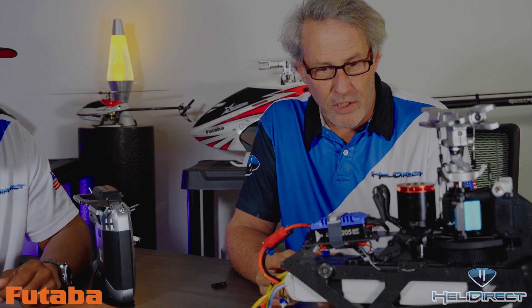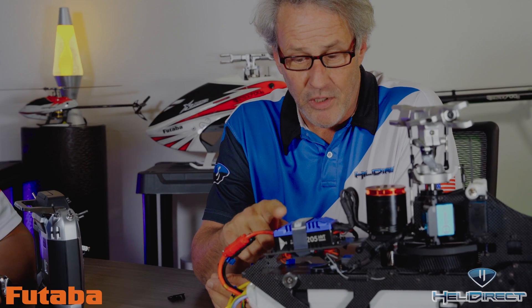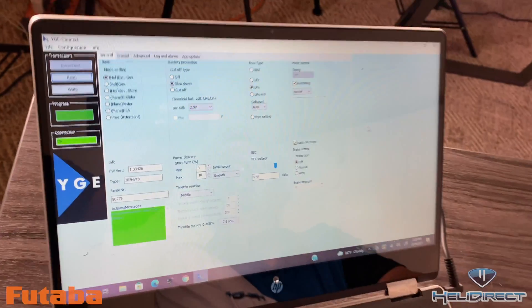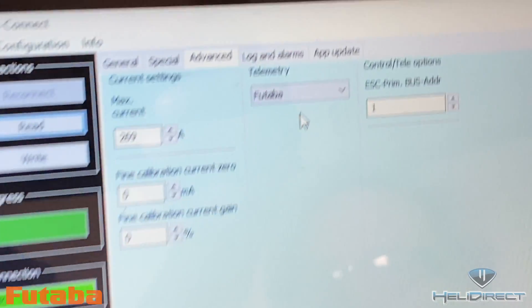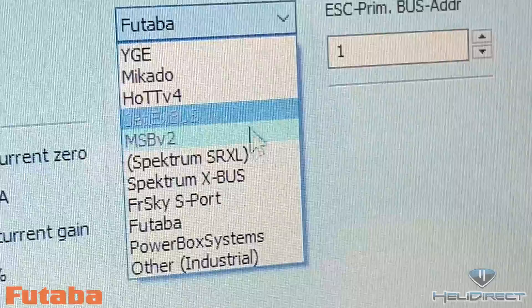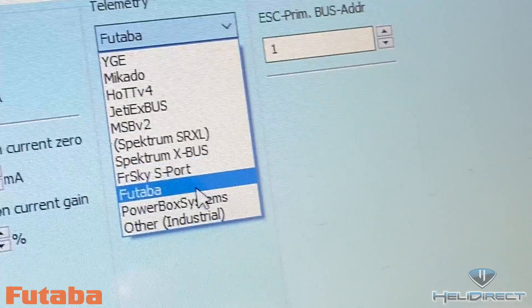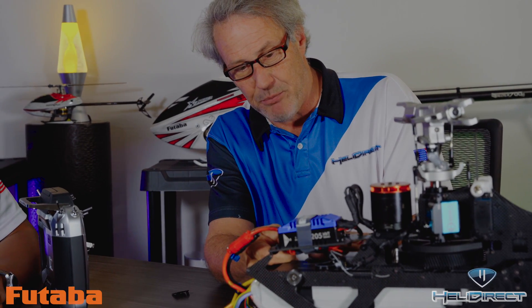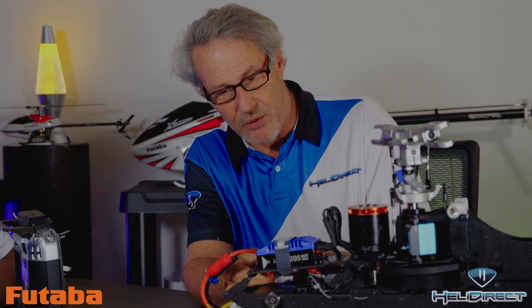Next, we need to go into the programming software for the YGE and change the protocol to make sure it says Futaba. When you open up the YGE software, go over to the advanced menu — this is where you set your telemetry type. You'll see all the different options you can choose from. Click on Futaba telemetry. Then after that's done, we're going to plug this into the SBUS2 slot and take the telemetry wire out of the YGE and plug it into the actual dongle.